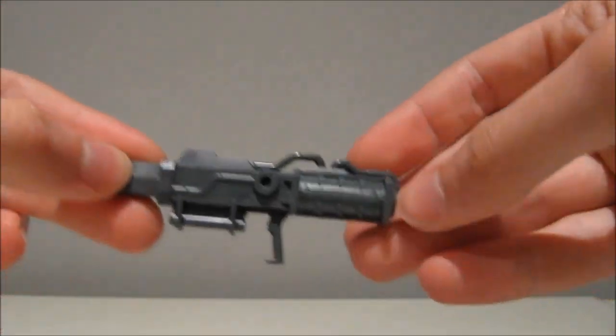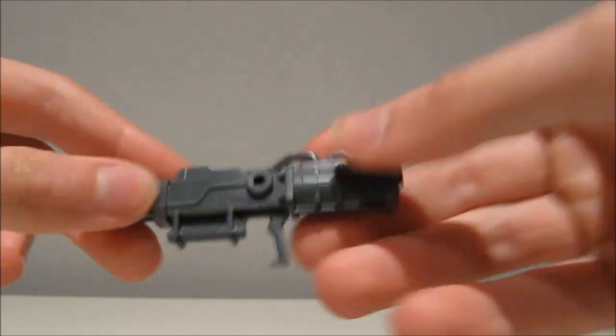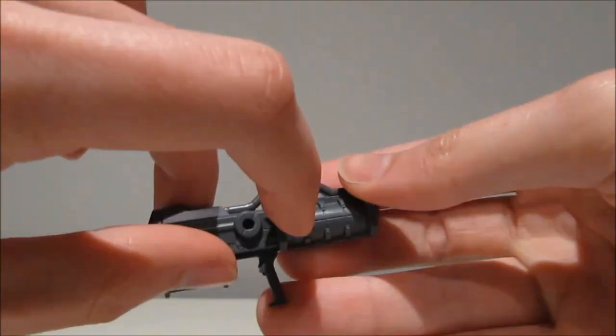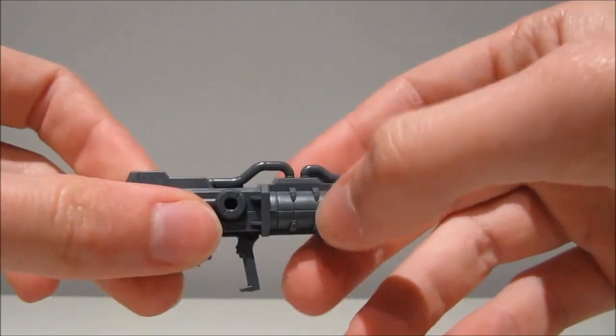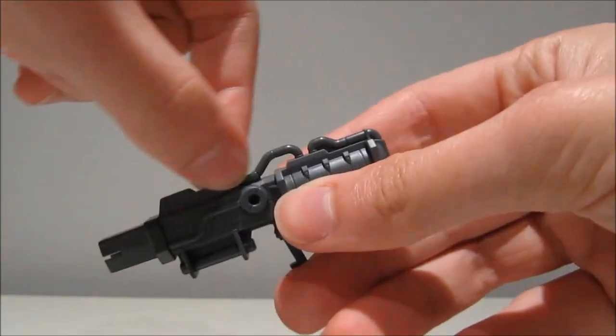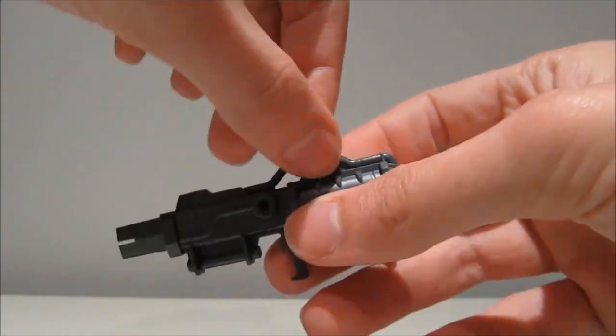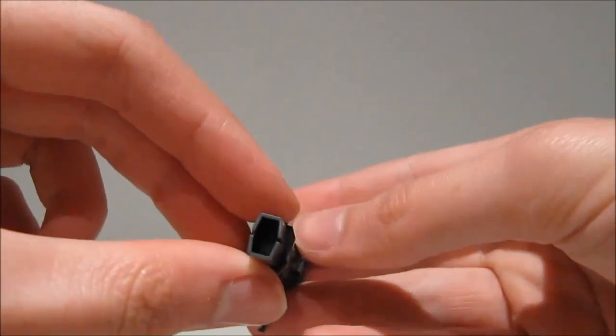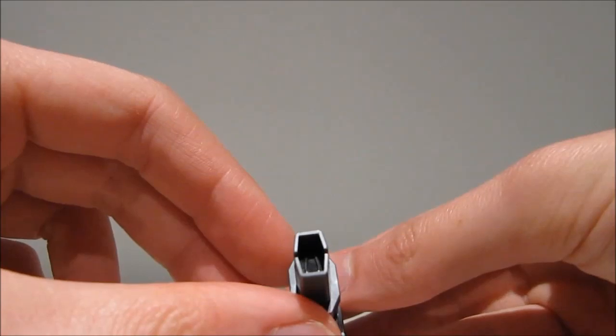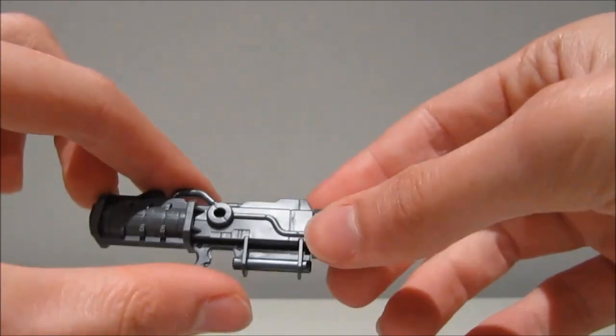First of all, we get the beam bazooka and it's a very nice looking thing. I really like the detail on the energy canister thing on the back. Some nice lines going on, also very nice tubes to transfer the energy I suppose. And overall it's quite a nicely detailed thing, even some detailing on the inside there. So overall it's a pretty cool thing.